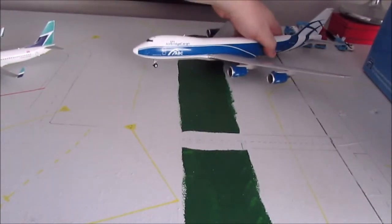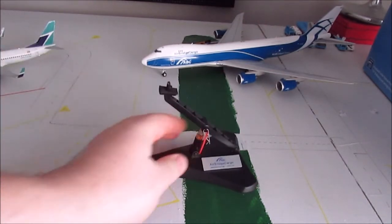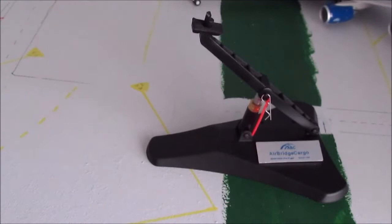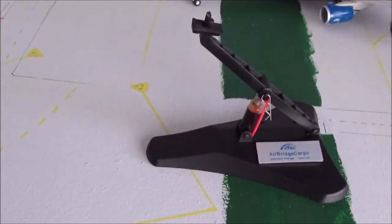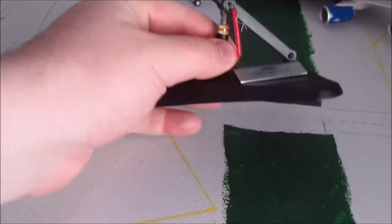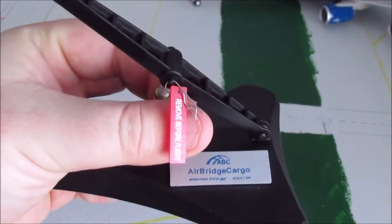Another new feature about this model is it's the first to come with a stand like this — JC's new stand, which is probably why the model was so expensive. The store I got it from had it at $207.95 Canadian, so about $170 US. I'm pretty sure a good quarter of that was due to the stand, because it is a pretty intense stand.